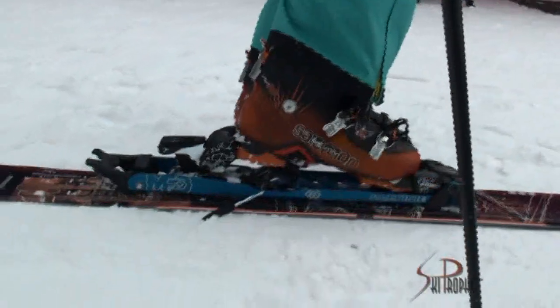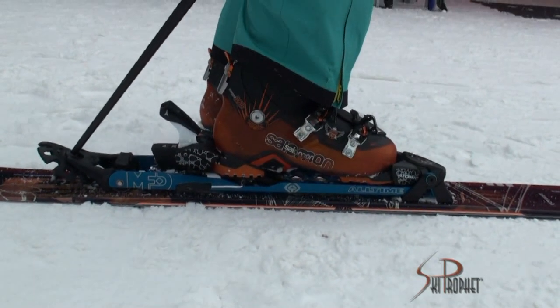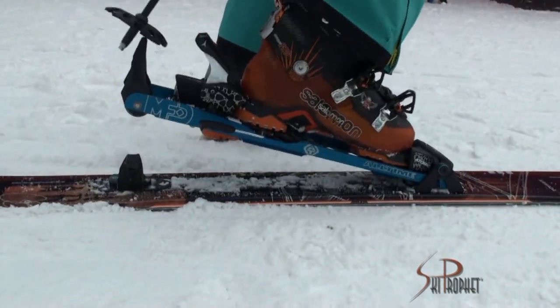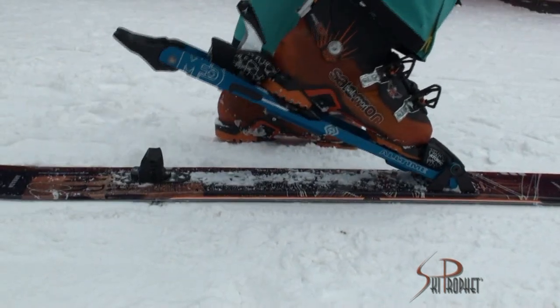We move up into our Pole Activated Climbing Riser System. Everything is all Pole Activated. You stick your pole underneath the back here, pop it up — you're in the unlocked position. Pop it back down, you're into locked. If you want to go into your riser positions, you put the pole back up on top, go into the 6 degree, into 14 degree.